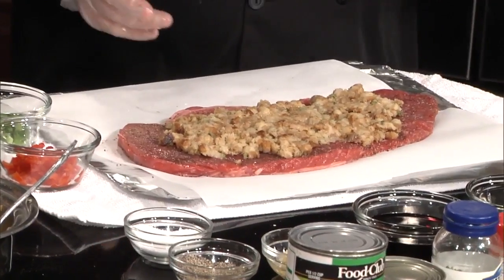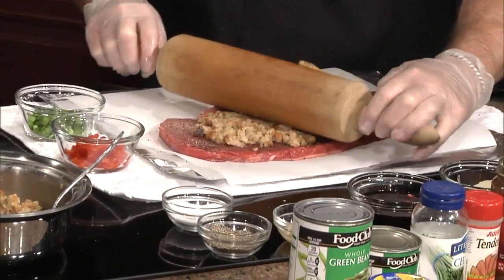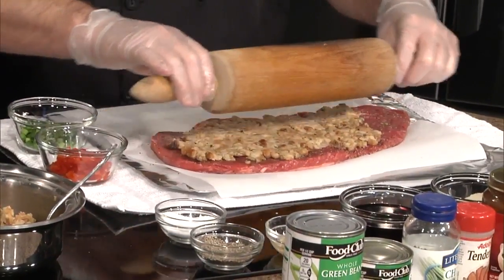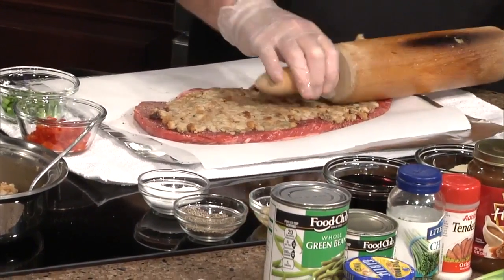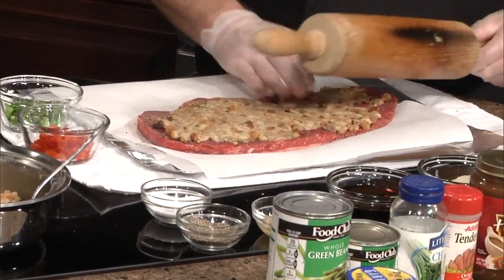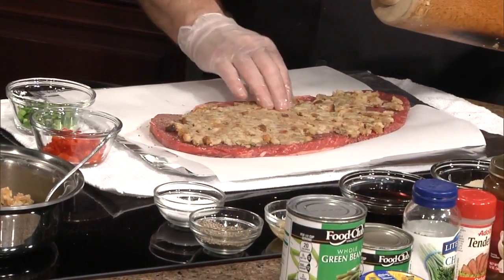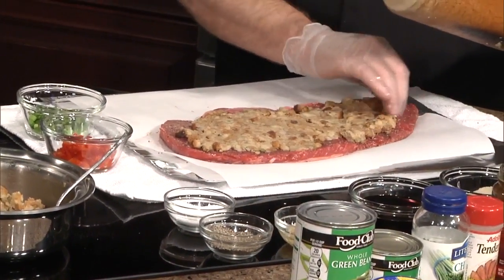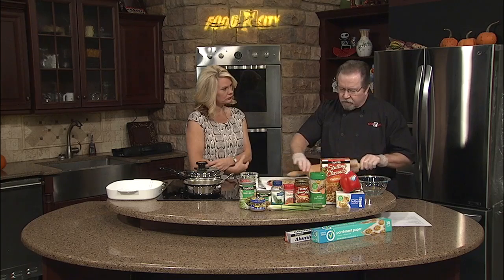We're going to stuff it with stuffing, and I just happened to bring a handy tool — this is a good one to use here. So we're going to roll this out real good, make a nice clean flat layer so it will roll better. Flank steak is an inexpensive cut of meat, and you can still work with it in many different ways and really bring out the flavor. It's a cut of meat that gives a lot of flavor — you can do wine marinades or things like that with it, and it will pick up the flavor quite well.